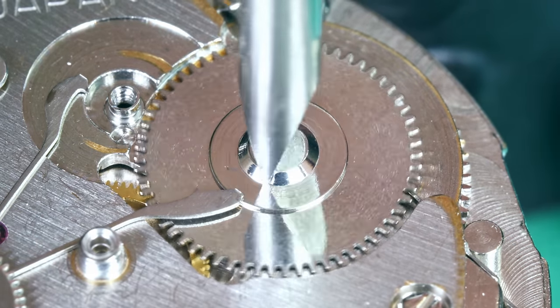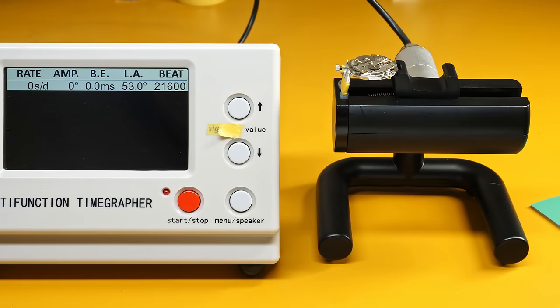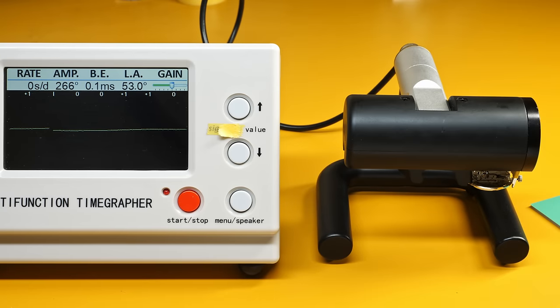Now I'm going to give it a full wind, leave it for 30 minutes, and then put it on the timegrapher. That is a disaster — now you're going to expect my next video to be just as good and that's not gonna happen. That's just lucky. I jewelled the barrel, cleaned it and lubricated it — but that's it. I didn't even regulate it; I didn't touch the beat either. The amplitude? Yes, I'd like to see around 300 degrees — but am I disappointed? Not in the slightest. It's fine — it's a Seiko born in March 1970, most likely with the original mainspring. It's doing well. The pendant positions are never as good as dial up and dial down because the balance has to work harder, and this one is no exception.